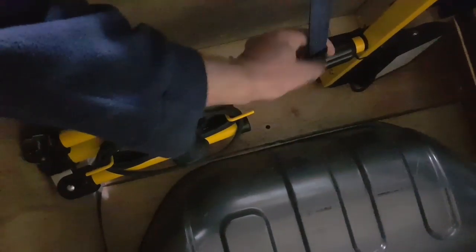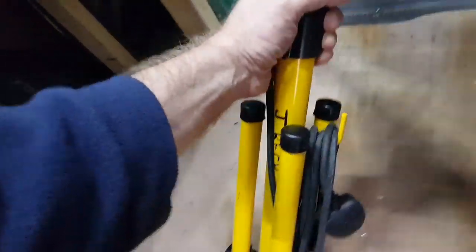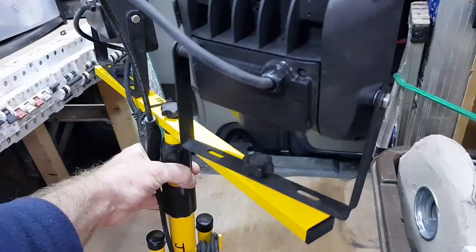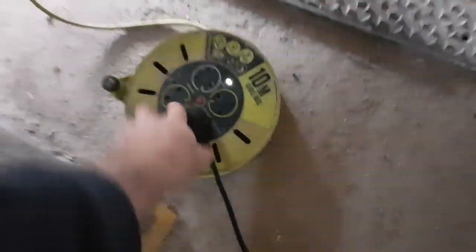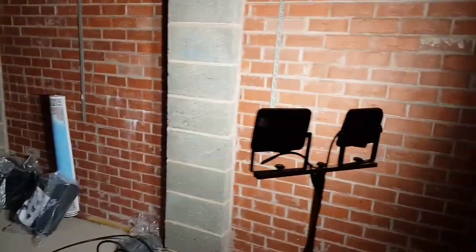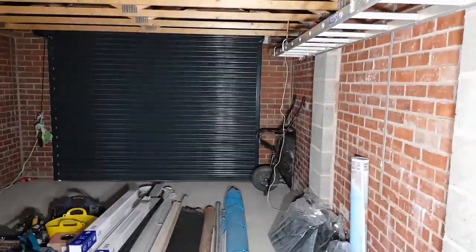Somewhere under here - there they are. They don't usually get used that often, but on a day like today we're going to need them. There we go, a bit of light in the garage, so let's see what we can - I'm going to show you now.